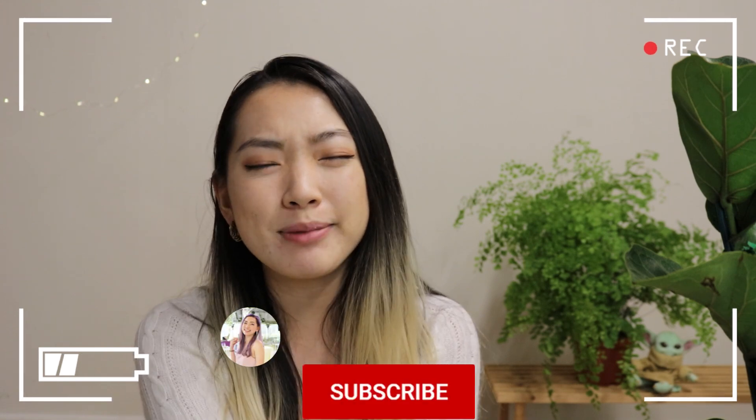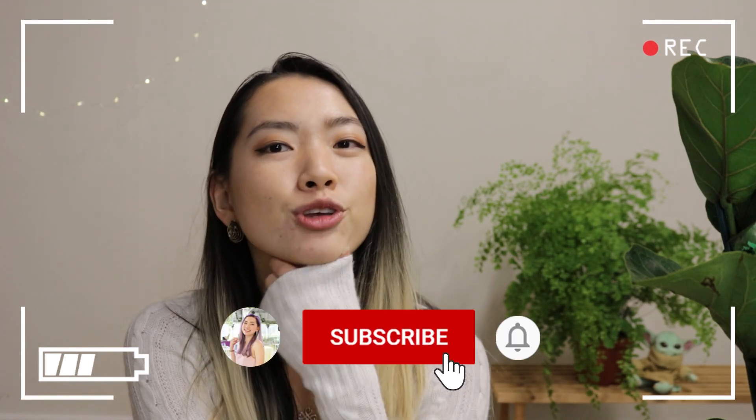Before we get started, go ahead and give this video a thumbs up and subscribe if you liked my introduction clip. Hey, I put in a lot of self-sacrifice in doing this.